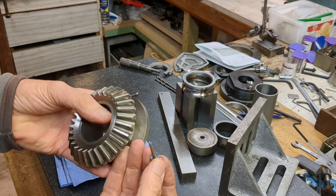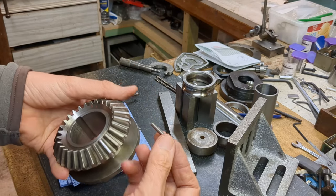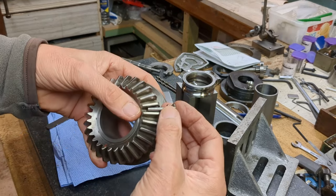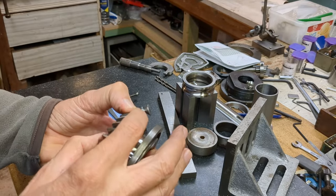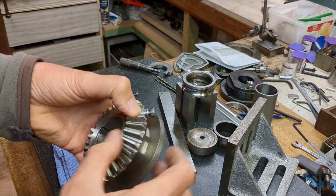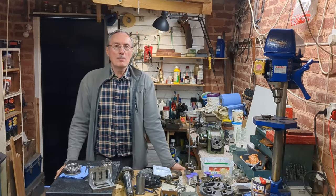I've been trying to find a way to accurately measure a bevel gear — this is the bevel gear from the vertical head of my milling machine. I think I've come up with a solution: it's this little gauge. The gauge fits between the teeth like that; it's tapered, it has a flange which locates against the rear cone angle, and it has this feature which enables me to measure axial location.